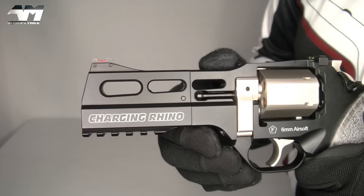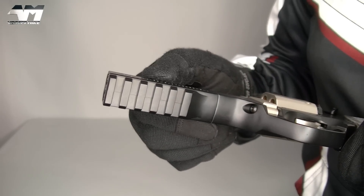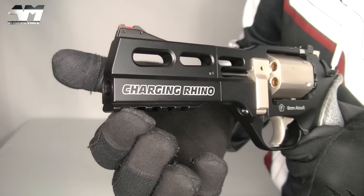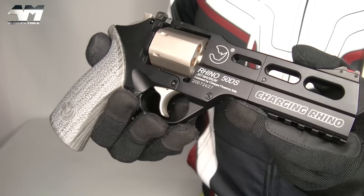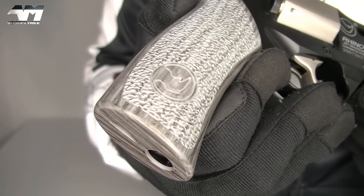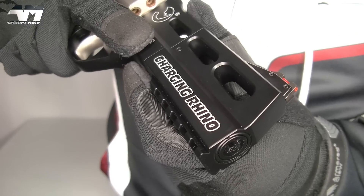And then we get to the business end. Now, this being the Rhino 50DS, the 50 marking indicates it's a 5 inch barrel. And beneath that, you have a rail system, but no rail system on the top. And of course, this being the limited edition version, loving how they have put Charging Rhino on the side. And then right here, you've got your official Chiapa front sight. As we move around to this side, we are more logo fantastic on this side of the revolver. On this beautiful grip you have a logo with the Rhino, and again the official logo here. Your real deal markings. And once again, Charging Rhino.